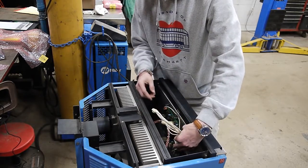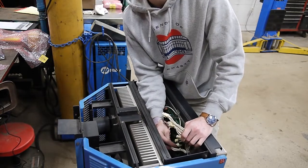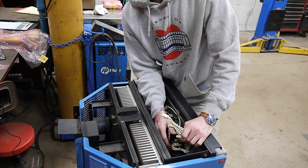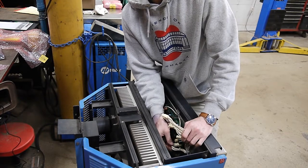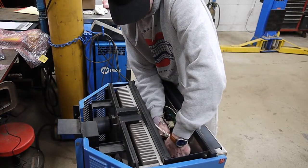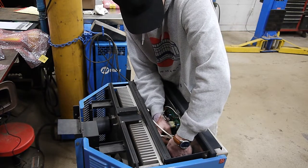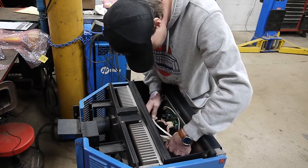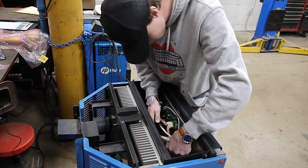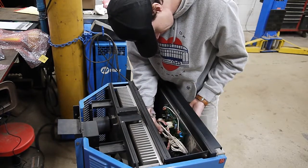Then we have these four plugs with all white wires. These will only go into one plug and you should be able to see where they want to go — where they've been sitting for 20 plus years. One at a time, just lightly work each into place holding the back side.